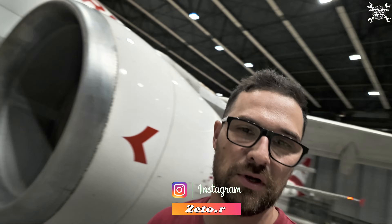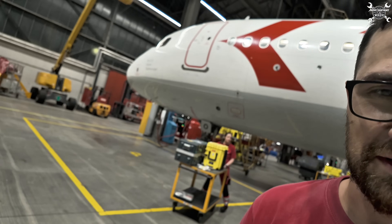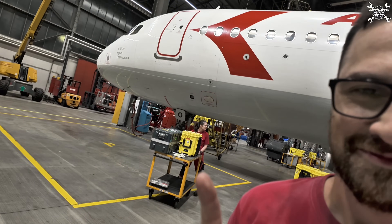Today we need to replace the engine driven pump which you can find on this CFM56-5B which belongs to an Airbus A320. During the process I'll try to explain how it works, what it is good for, and you will see how to replace it. I'm not going to do it alone today - I have an apprentice with me. So let's take a look at it.